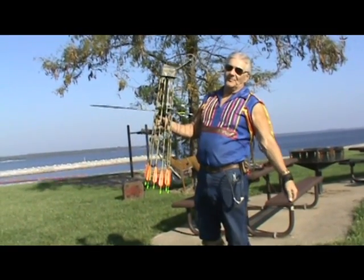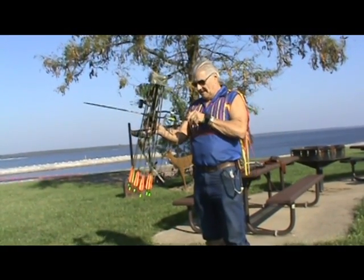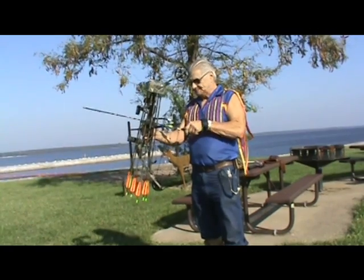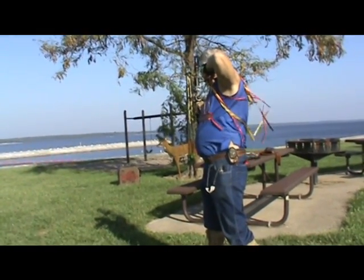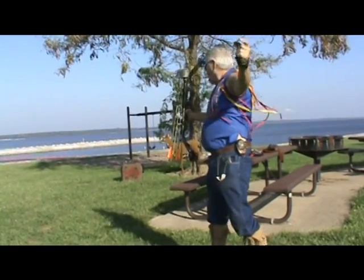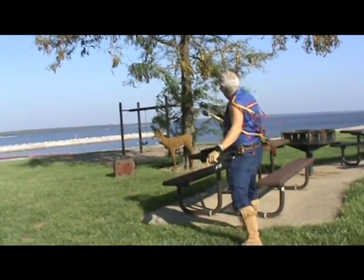So right now I want to demonstrate my takedown arrow for you. There was a good shot. Now I want to show you this arrow.